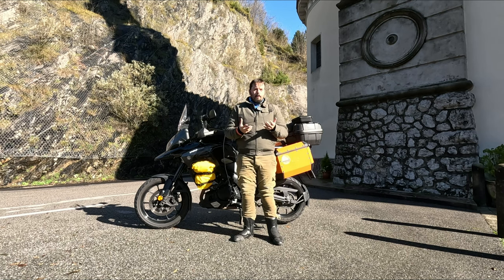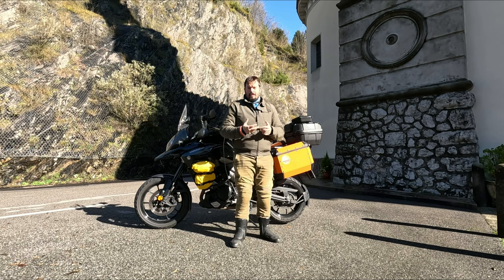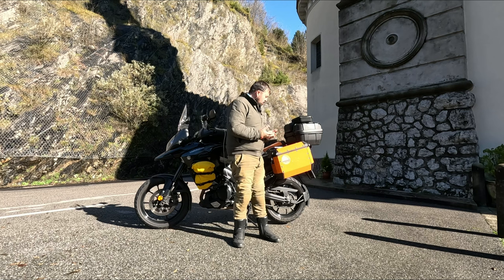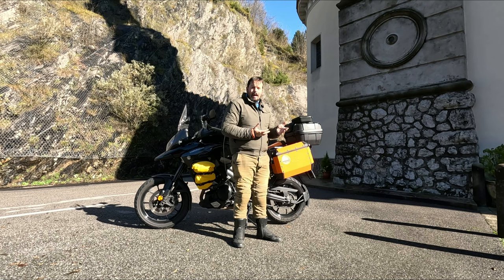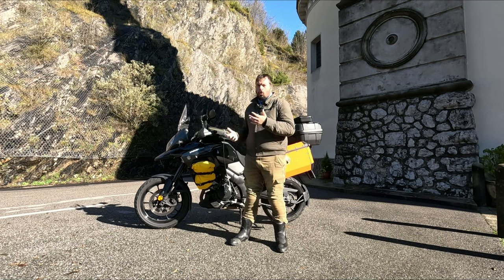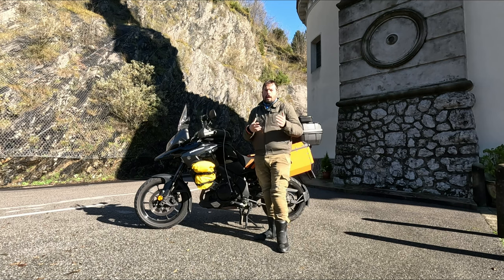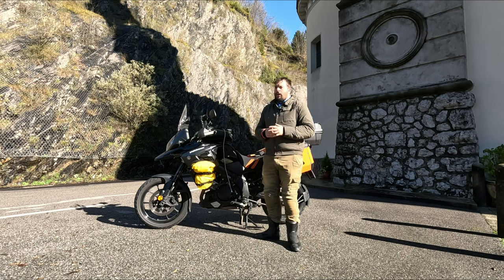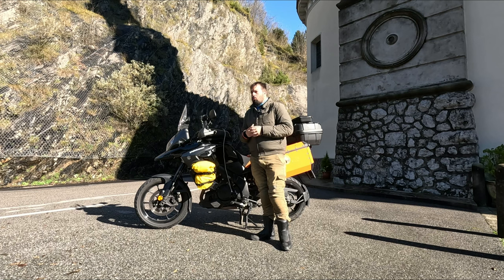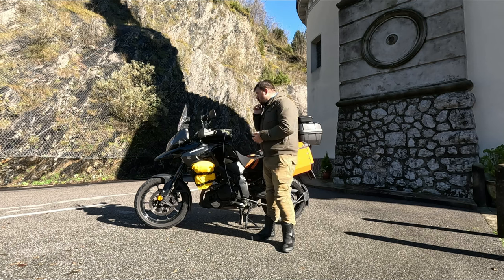Oggi ragazzi tratterò un argomento che penso sia interessante per chi, come me, piace viaggiare in moto ma anche registrare contenuti con GoPro o altre action cam e poi montarli. Ovvero, oggi parlerò di come gestire i vari device in viaggio.